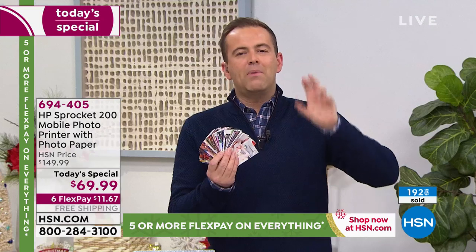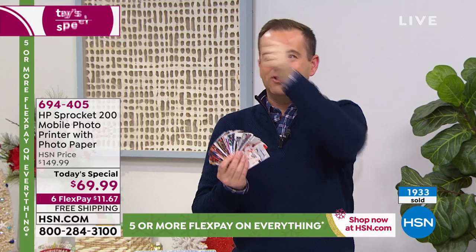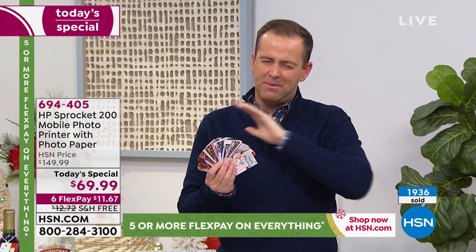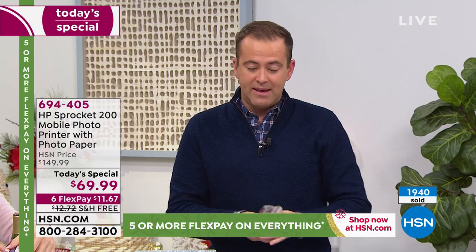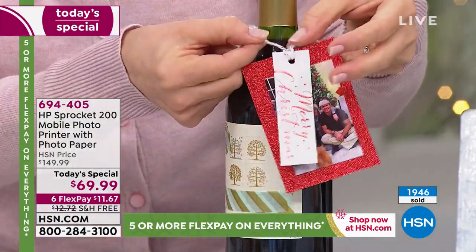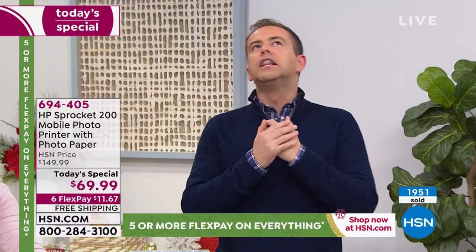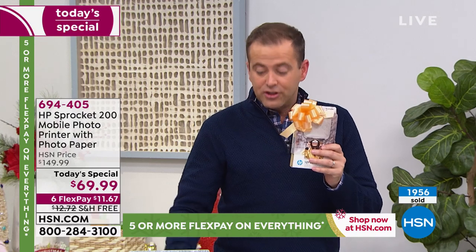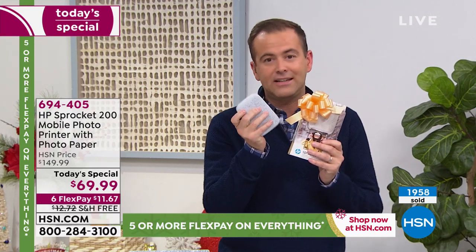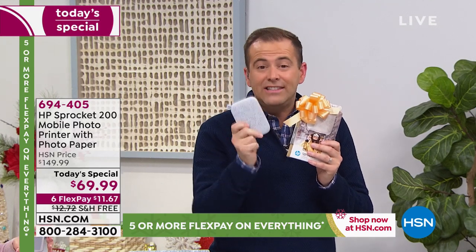You might be a scrapbooker, you might be a crafter, you might create your own cards, you might like to journal, you might have a diary or a calendar. You want to stick little pictures, memories of the summer vacation — there's a million opportunities. We have a lot of people that buy these for baby showers and weddings, retirement parties and anniversary parties. Any type of gathering — you put a sprocket on the table and people can print out the pictures. The uses are unlimited.